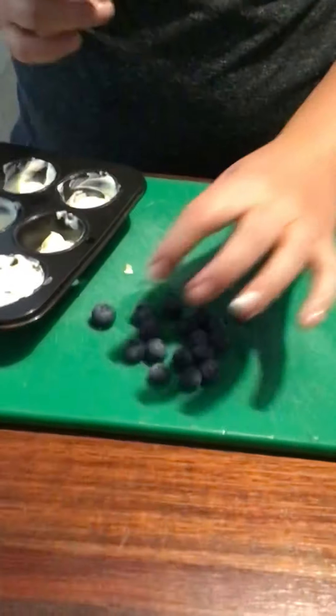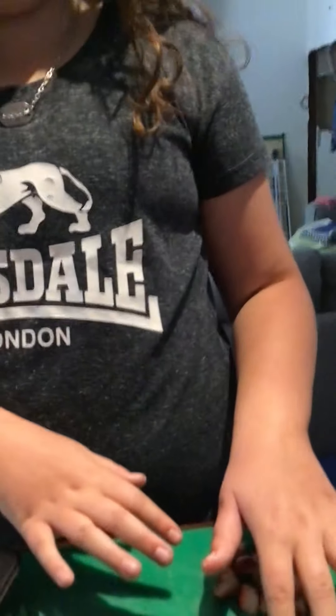All right, so for this you're going to need some blueberries, some banana, and some strawberries. Wait — you forgot to tell them what we're making. We're making frozen yogurt fruity things. I can't have a name for them yet. It's just magical. You don't have to put banana or blueberry or strawberries — you can put whatever fruit you want.